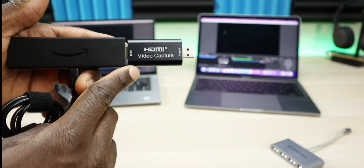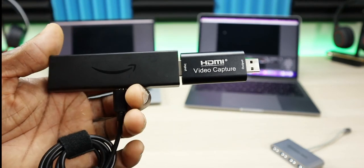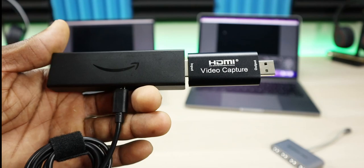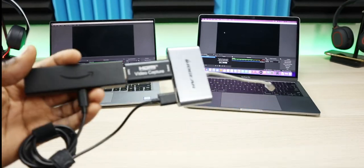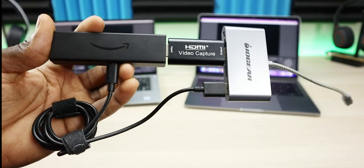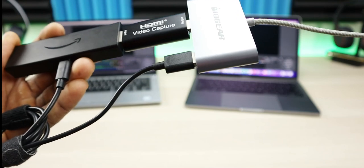The HDMI capture card is only about $25. Once you plug it in, it will automatically be detected. Then you continue with the setup using OBS. Let's go ahead and get started — we'll begin with the PC setup, and I'll also do the Mac setup, probably fast-forwarding through it since both setups are exactly the same.